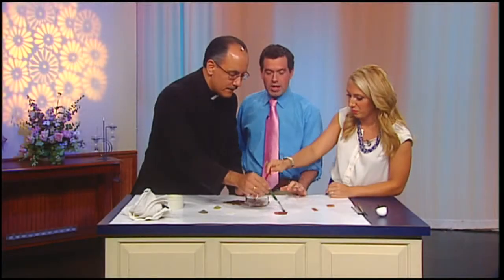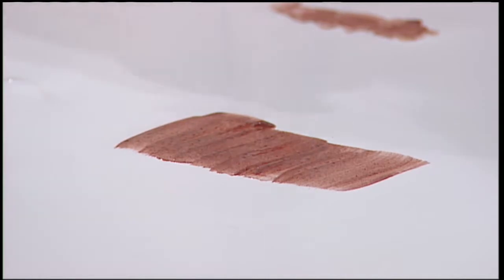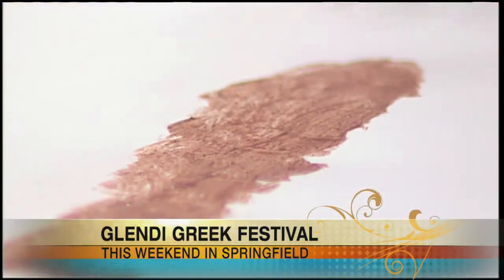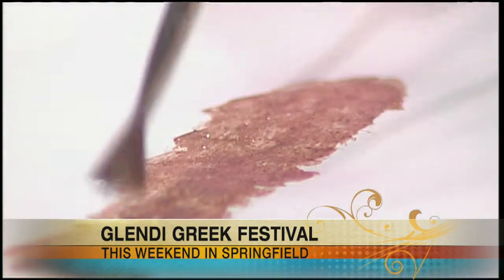You see the brown tones? This is representative of some of the things people will be learning at the Glendee Greek Festival coming up this weekend. We have a professional iconographer coming — he's going to be giving a few lectures this weekend. His intention is to teach people how to make their own icons, and we're very lucky to have him. He travels all over the country.